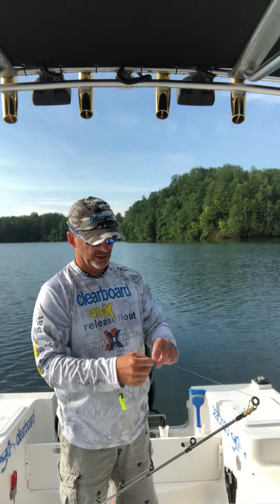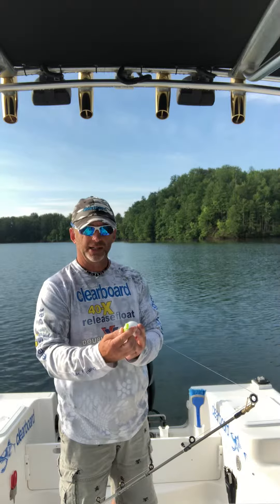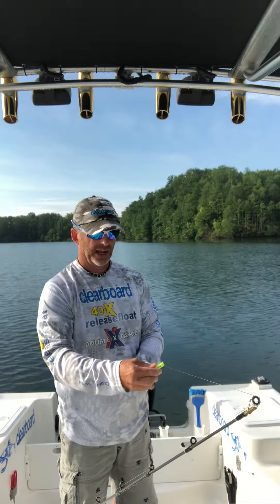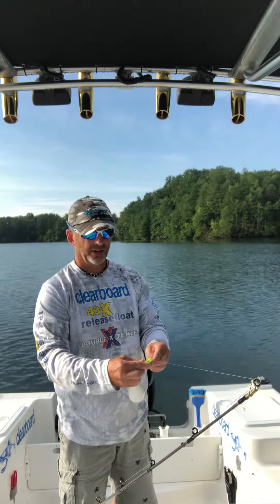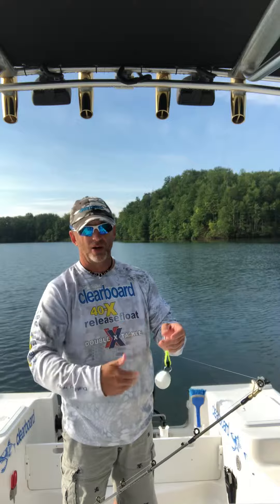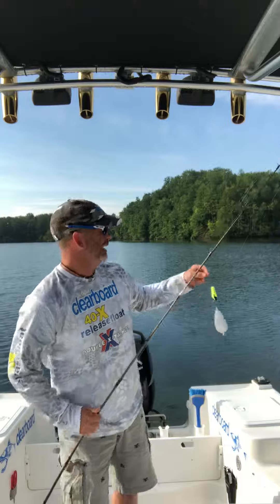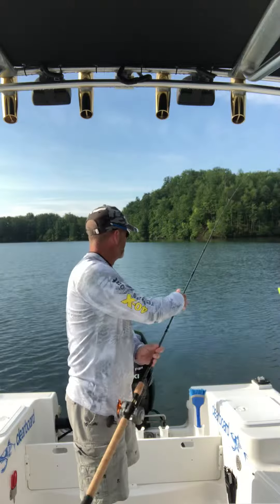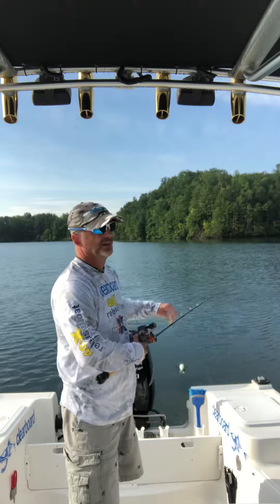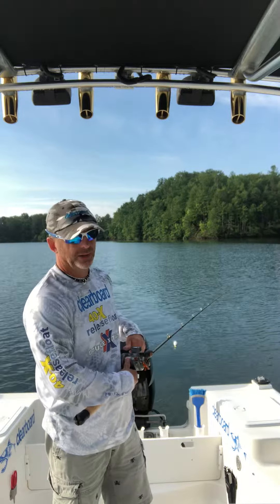So you just attach the snap swivel, and you want the pointed end — or the release clip — in towards the front of the boat. These things just take a very minute amount of pressure. You don't want to put that line all the way down inside the clip — it's not necessary. Then you'll set it down in the water and just let it out to the desired distance that you want from behind the boat.